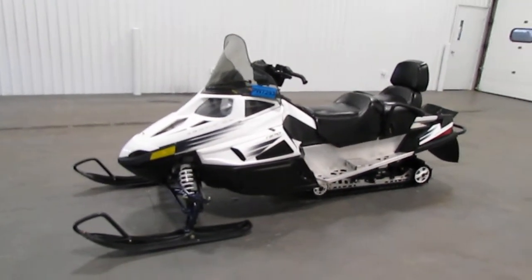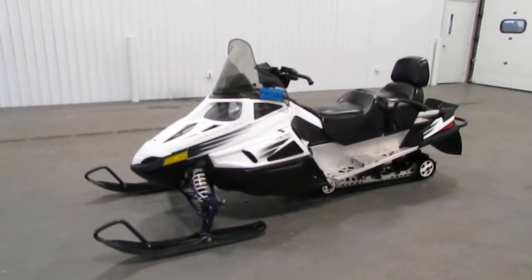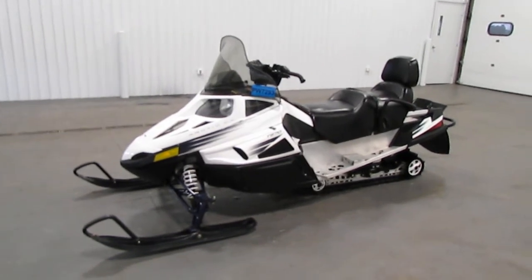Once again, this was a nice 2010 Arctic Cat T570 Touring. Thank you for watching and have a great rest of your day.